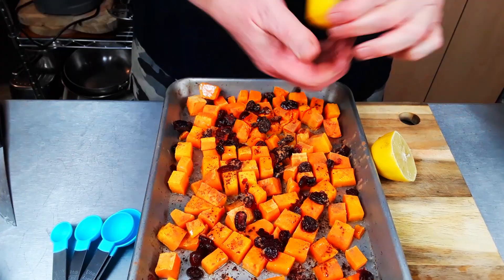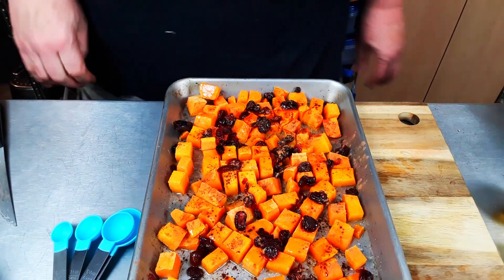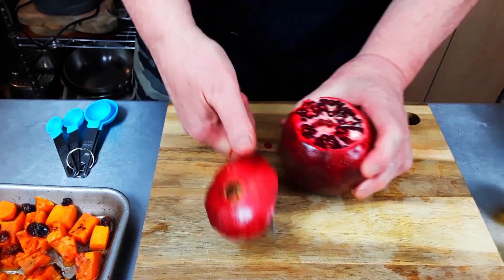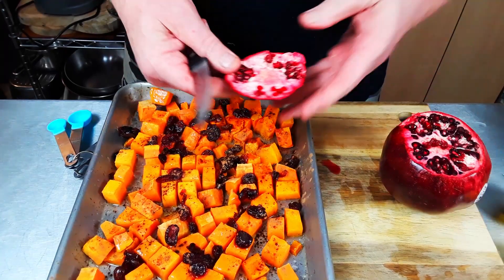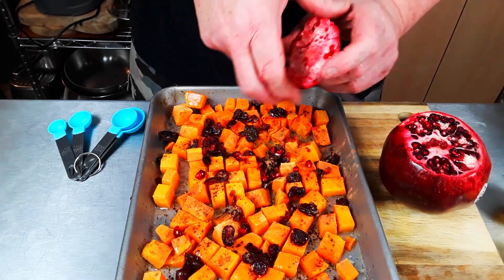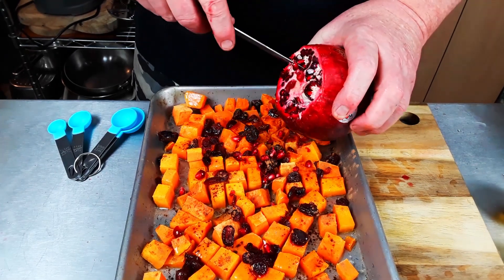I'm going to get some lemon juice on this — just going to squeeze it and make sure I catch any seeds. You can use a citrus squeezer if you'd like. I'm just using juice from half a lemon. Now I'm going to get some pomegranate seeds — lovely seeds, who doesn't like pomegranate seeds? I'm going to add a few of these to it, not all of them, just for the flavor, the crunchiness, and the color.